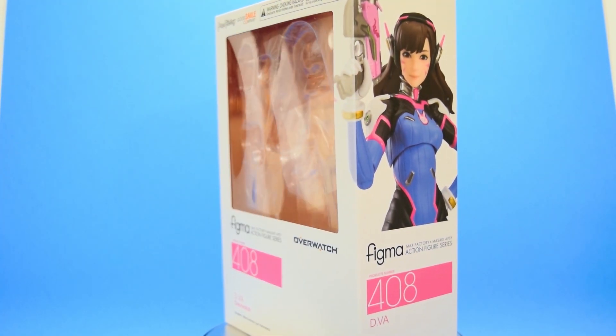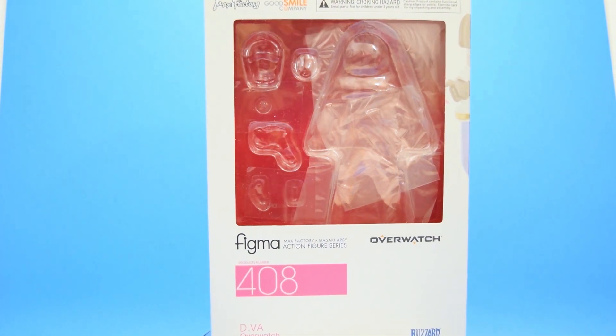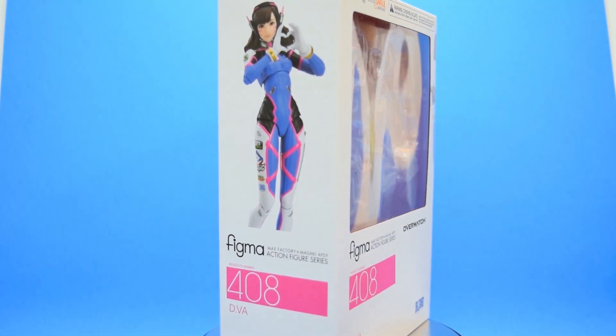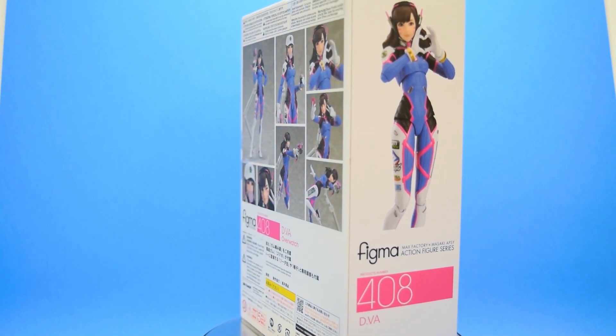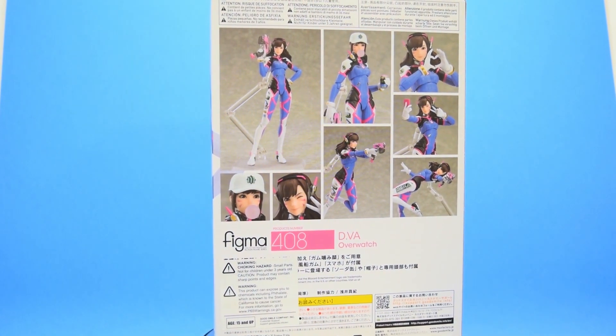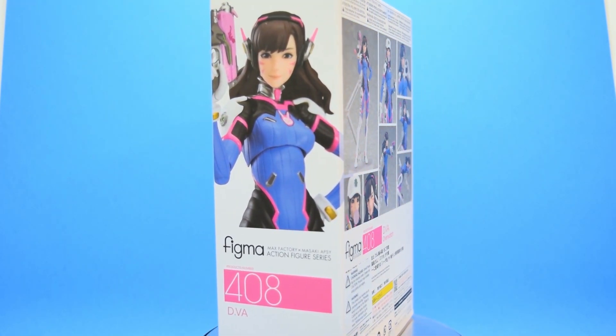Now before we get to the figure, let's take a look at the packaging. D.Va comes in your standard Figma box and it has a window in the front that shows the figure and accessories nicely. It has some pictures of the figure on the side, and on the back we have some pictures of D.Va in different poses also showing the accessories she comes with. The box also tells us that this is Figma number 408.